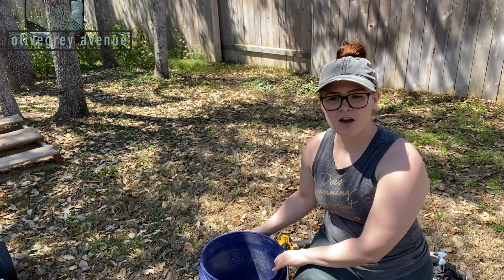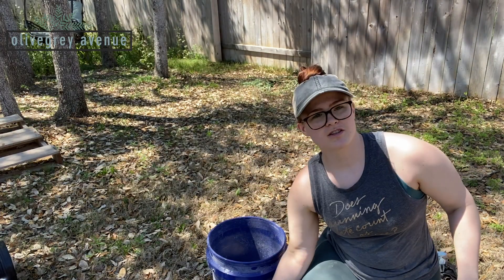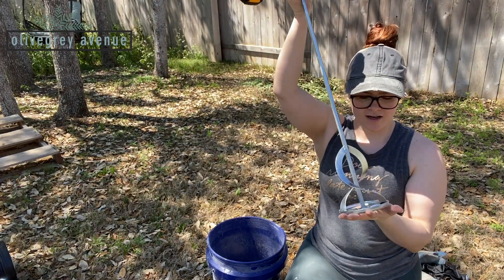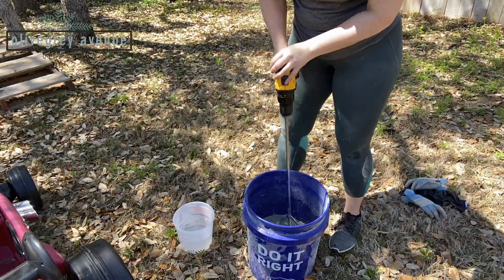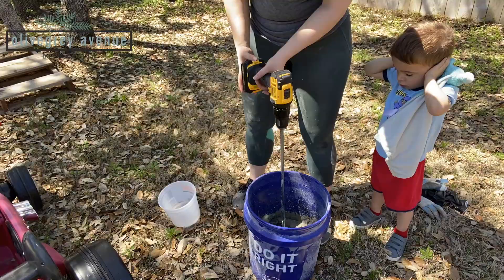In step four you'll make the mortar — this is where the magic starts to happen. The mortar mix we used was Portland cement: three parts sand, one part mortar mix. Add a bucket of water and use a drill with a mixing bit to mix it to the right consistency. I wanted enough moisture in the mortar so it would spread fairly easily but still have enough structure to hold up the stones when placed on top.